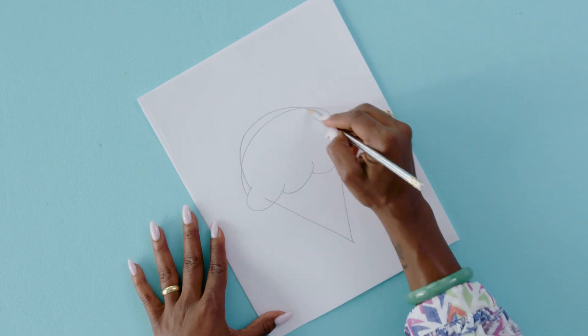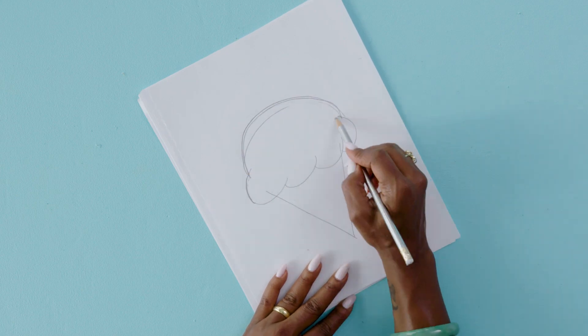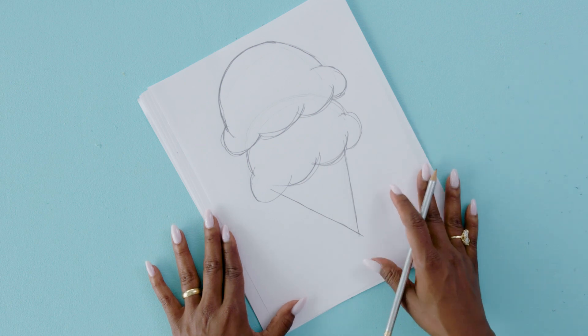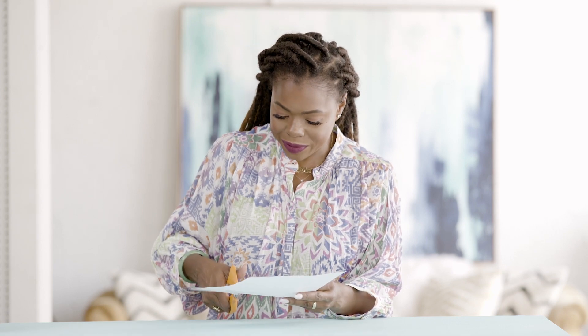Our first step is going to be drawing our template. I'm going to draw my template, but it does not mean that you can't print one out at home. When picking items to draw, I like to use everyday items. Seriously, don't overstress it being a perfect drawing, because this is just a template. You can tell I'm not an artist, but you keep fiddling with it until you get it right. With our template all done, we're ready to cut it out.